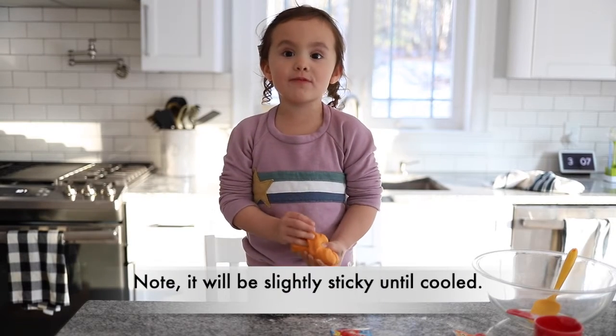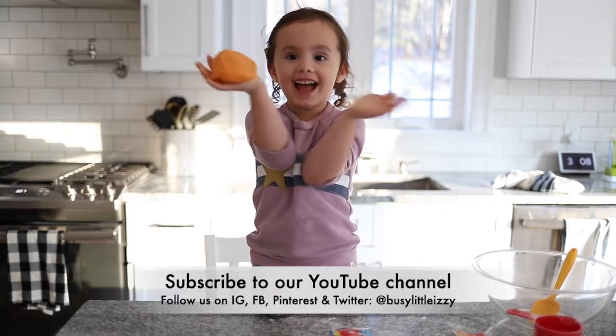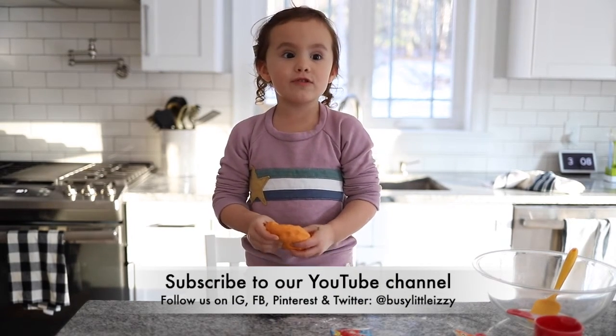Let it cool before you play with it. Thanks for watching! Bye-bye! Subscribe to our YouTube channel!